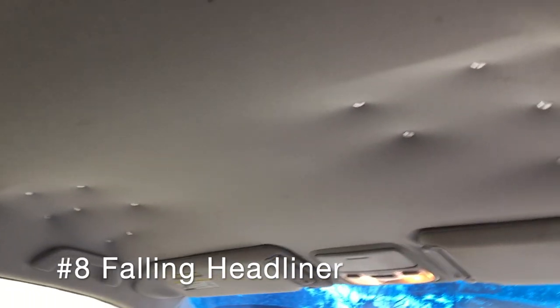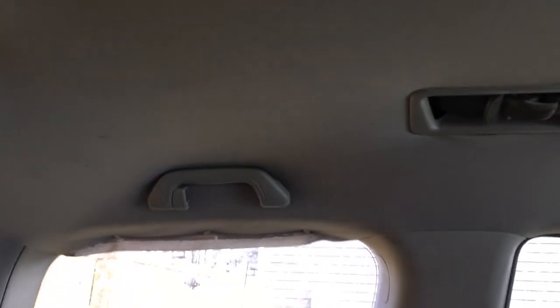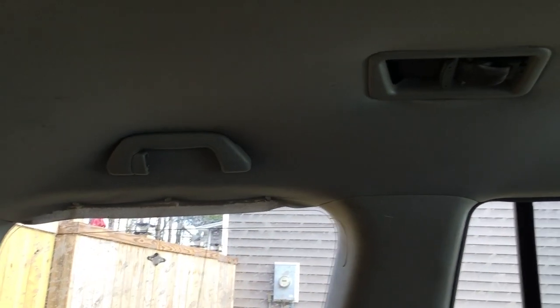The next hideous problem with Pilots and many Hondas from this era is that the foam-backed fabric used in these vehicles — the foam just disintegrates over time and falls down. As you can see, I have just pinned it up for now. You can pay someone to replace the fabric for about $300, or you can do it yourself and buy the materials for about $100. I have put off this repair, but I will be picking up this project soon.